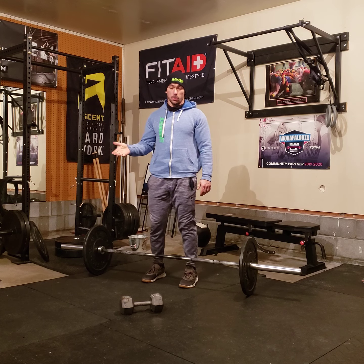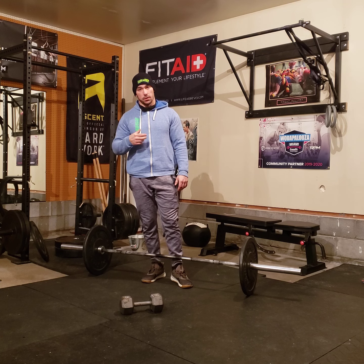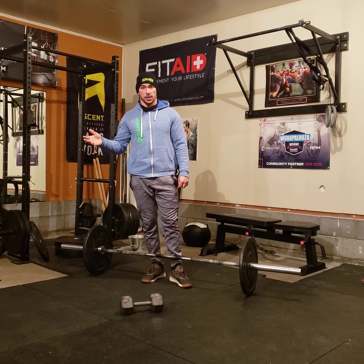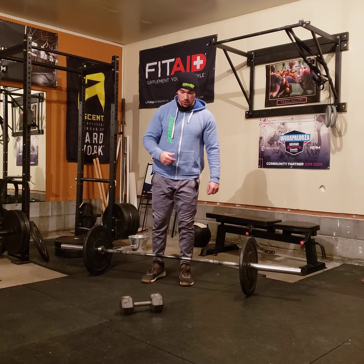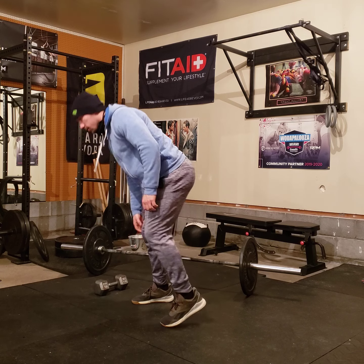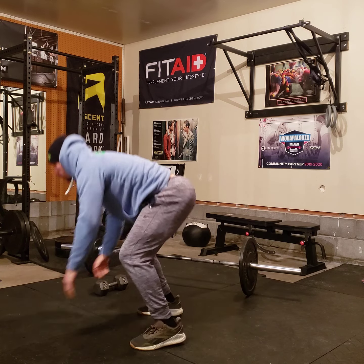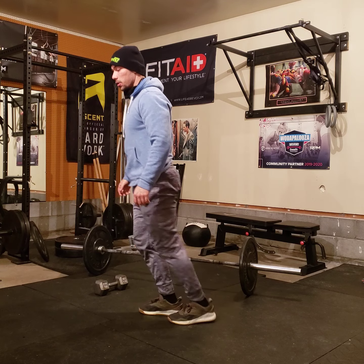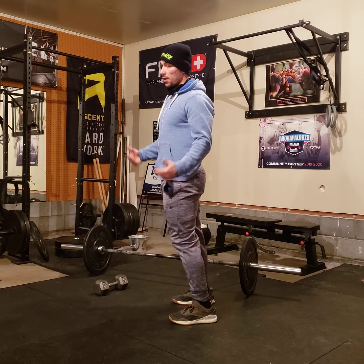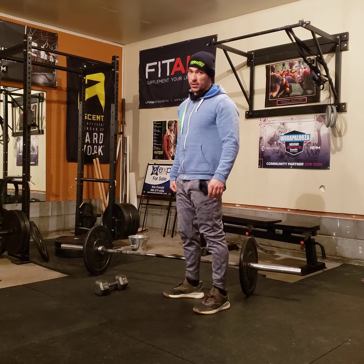I'll work up to a one rep max during 15 minutes, then do AMRAP 11 of the building reps for deadlifts and burpee lunges. So I just showed you deadlifts. The burpee lunge lunge will look like this: burpee, lunge, lunge — that was one. I'll have to do two of those when I first start the AMRAP 11.